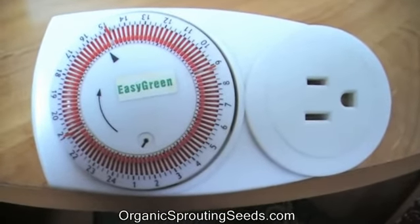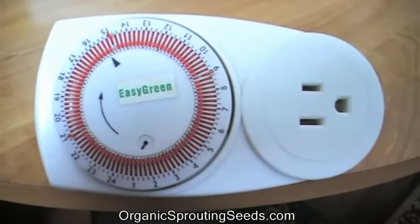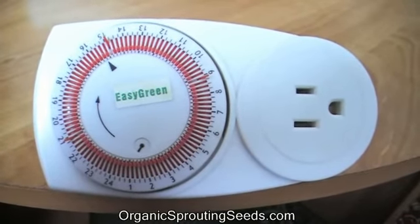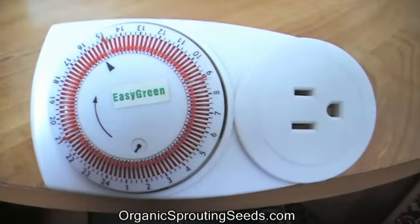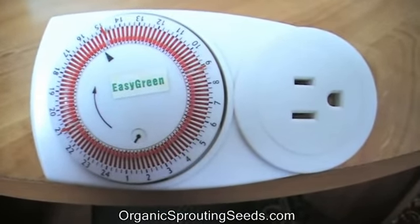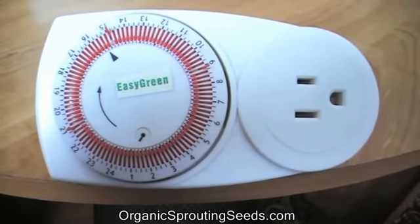Initially it seems kind of confusing, but as you can see on the timer there's all those little red lines going all the way around the timer. Those mark the hours on a 24-hour clock.